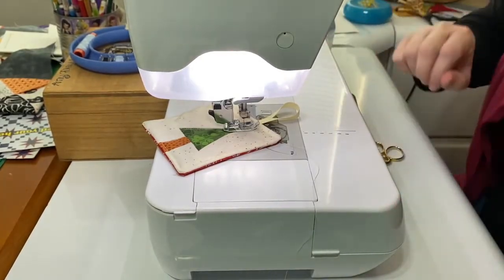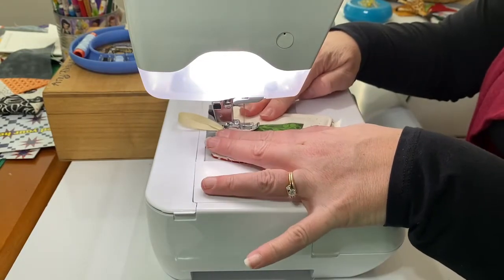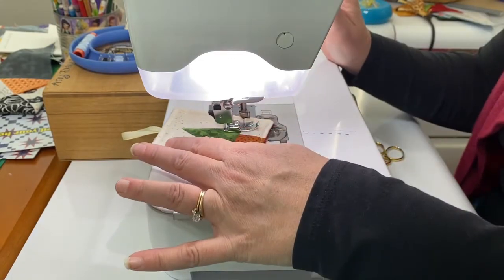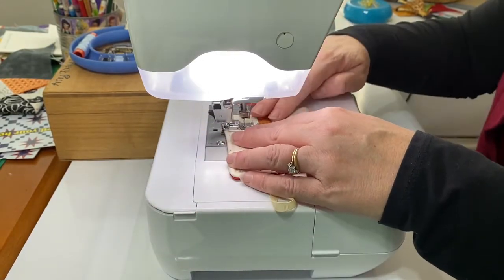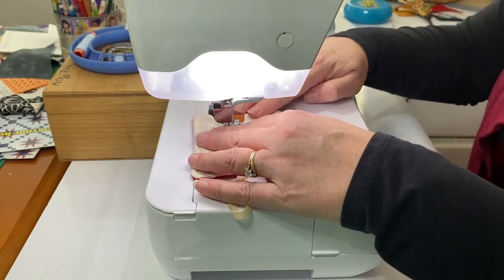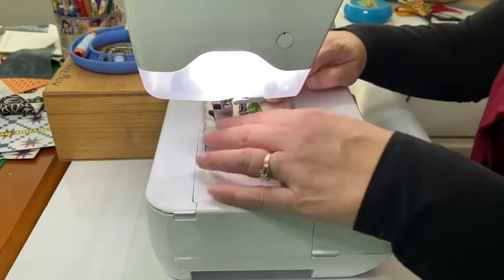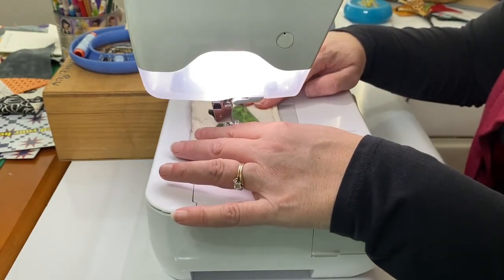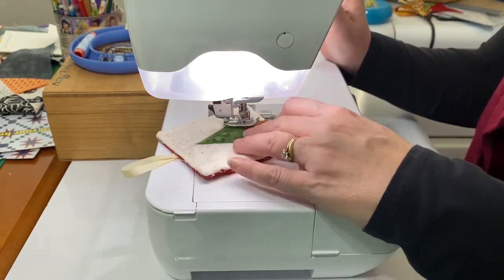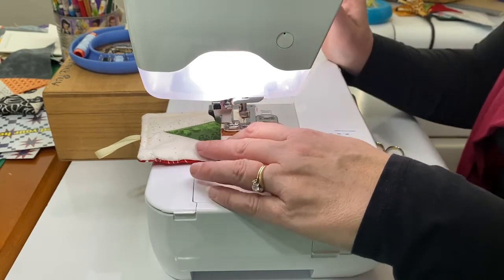I have pinned a ribbon loop to the back of my tree and outline stitched the whole square. Now I am quilting around the tree elements — just some basic quilting for this little ornament, stitching in the ditch.